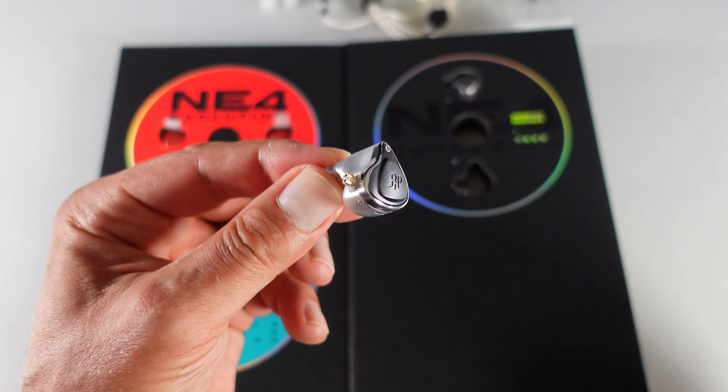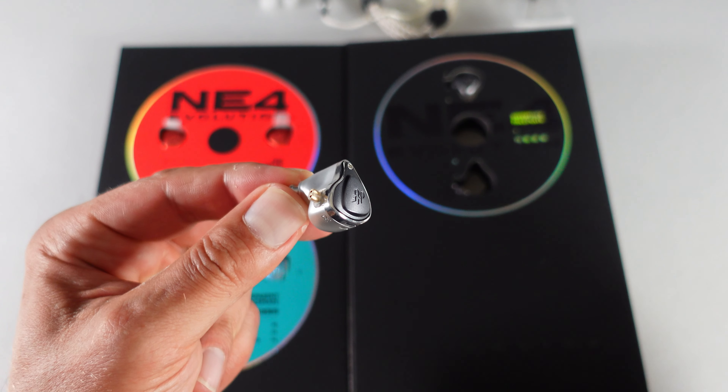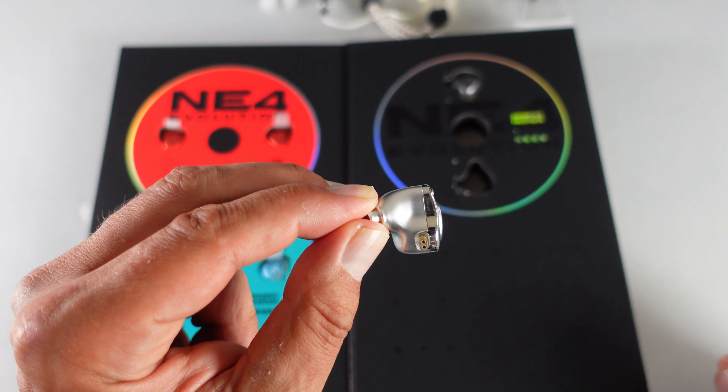With the faceplates installed, the actual size of the shell is somewhat bulky. Nevertheless, its ergonomic design should enable a comfortable fit for most ear sizes. For me personally, the fit is okay — I've done quite a few long listening sessions and I can't say that they ever became uncomfortable.